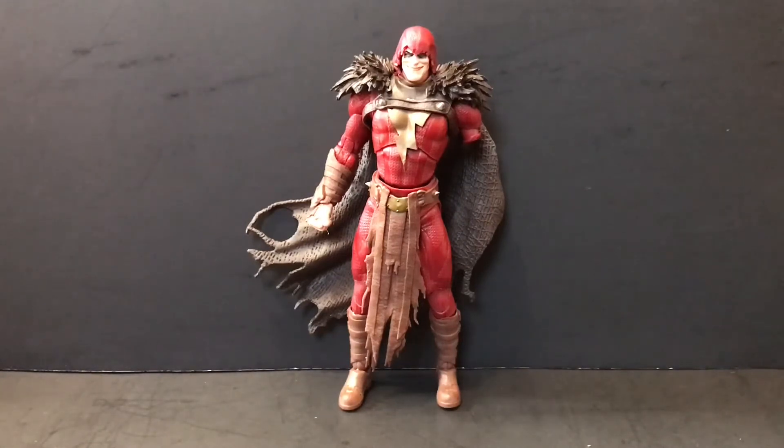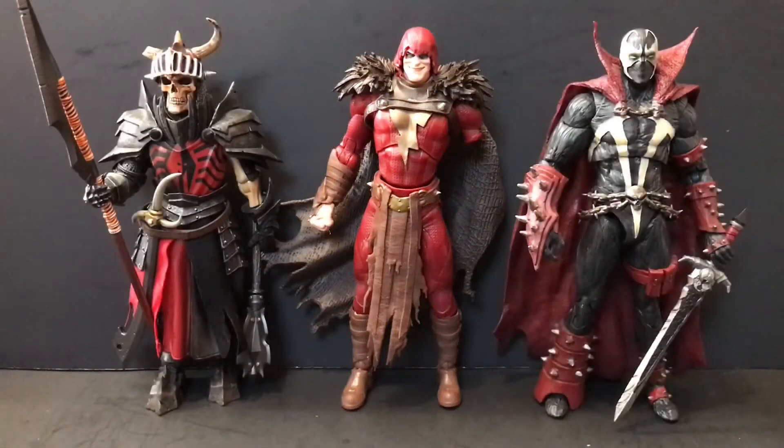We'll do some size comparisons with the two regulars real quick. Here he is with Mythic Legions' Brother Mandibulus and the Mortal Kombat 11 Spawn — he would probably go good with Spawn, but until he has a left arm, that ain't gonna happen. With that being said, time to wrap things up with some final thoughts.